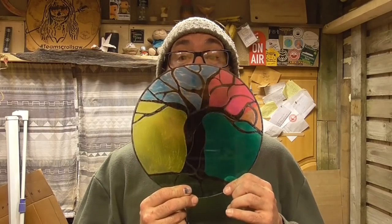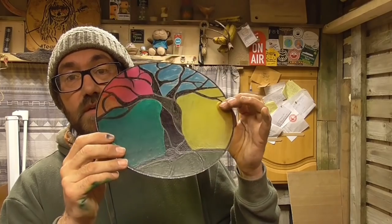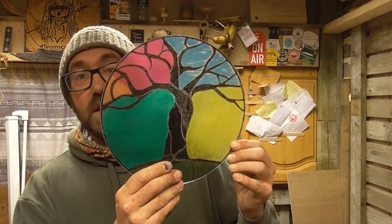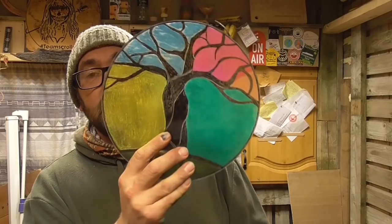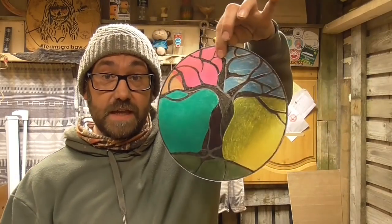So there you go folks, one stained glass window from a mirror. You can mount it either way really. This way it has a very sheeny look to it and it's textured — it feels kind of cool to the touch. Or you can turn it the other way where it's smooth glass and no texture. It's entirely up to you. Now it's been lacquered, it's completely waterproof, so you can even hang it outside. You can get glass drills, so you can drill a hole in the top and have these things hanging from a tree.